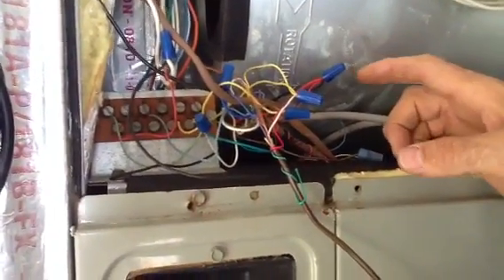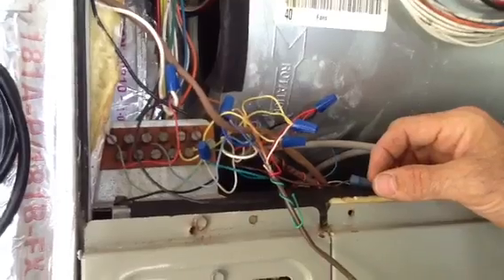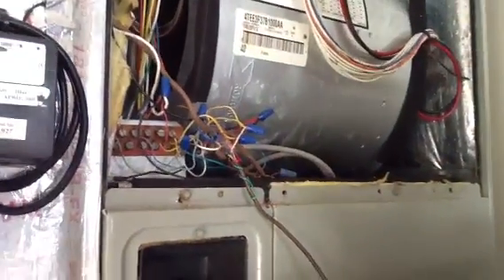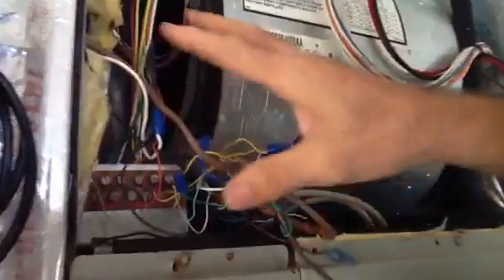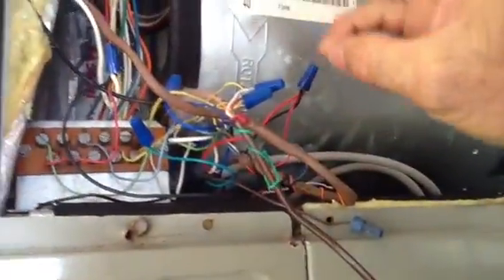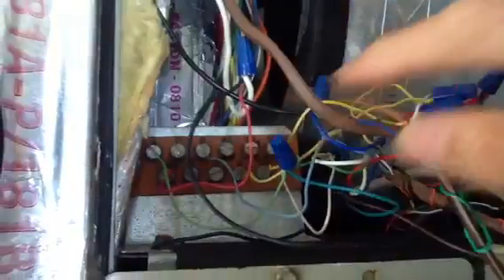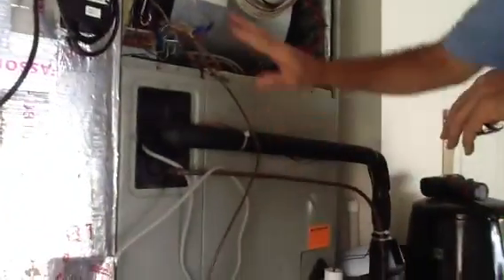A customer called last night saying his AC unit wasn't working. I came out and went through all of my wiring — checked my Y-low, Y2, and all my commons. This particular customer has a Clean Effects unit, UV lights, and SS2 switches, so I went through everything and didn't see anything wrong.